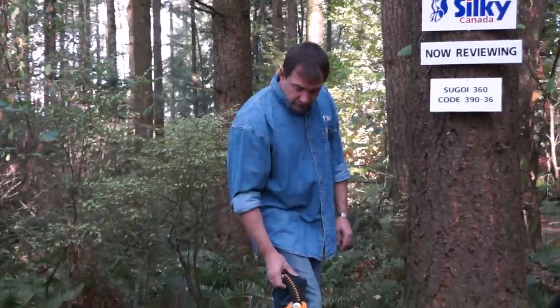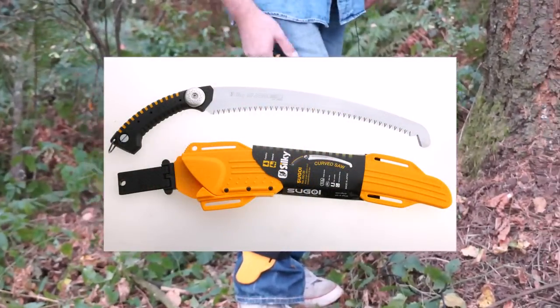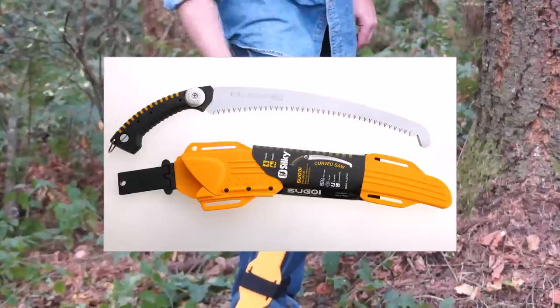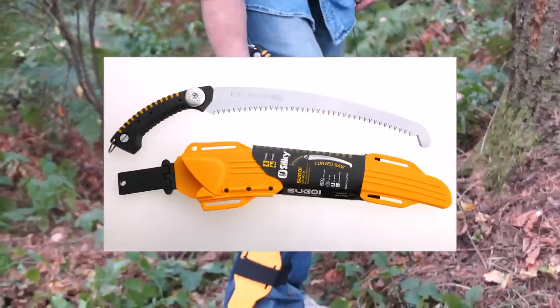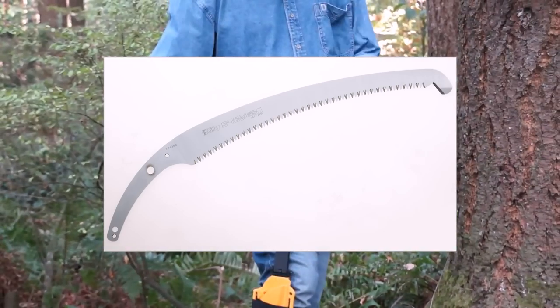Today we're reviewing the Sugoi 360, one of the arborist favorites. It comes with all this: the belt loop, velcro straps, sheath, and of course the Silky saw.